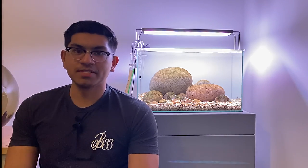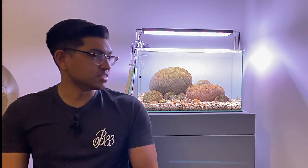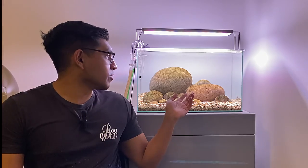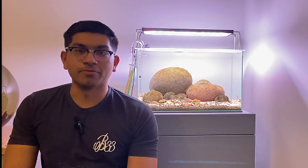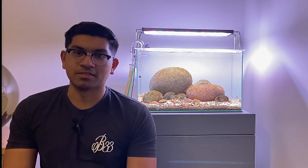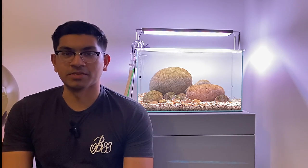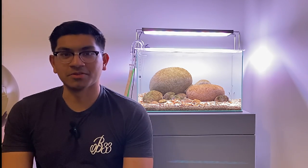I hope you guys enjoyed watching me set up this aquarium for my Stiphodon gobies. I let the aquarium settle down for a few days before I re-added the gobies back. There's some nice brown algae growth happening on the rocks, which is going to be a really good food source for them as they graze throughout the day and night. I'll probably make an update video showing you guys how I maintain this aquarium, so if you're interested leave a comment below. If you enjoyed this video please give it a like and subscribe to the channel to see more videos.